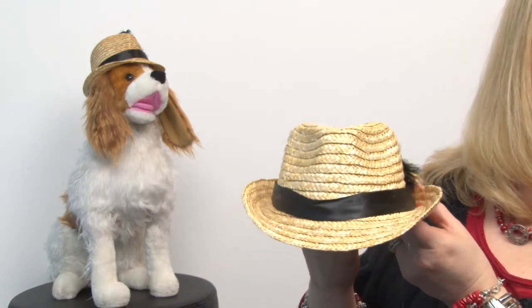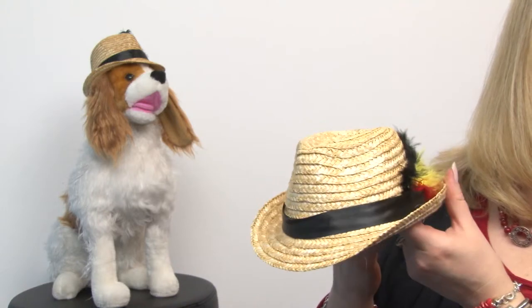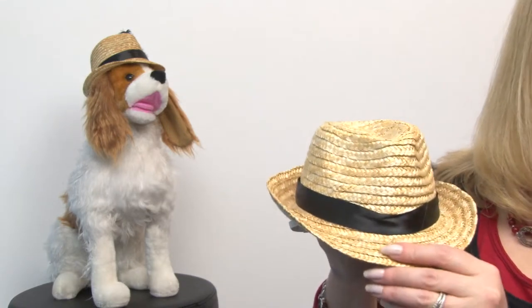This would be perfect for a luau or other fun summery occasion and would also make a great Halloween costume. This is a large size and our model here is showing us the small, and it fits on the